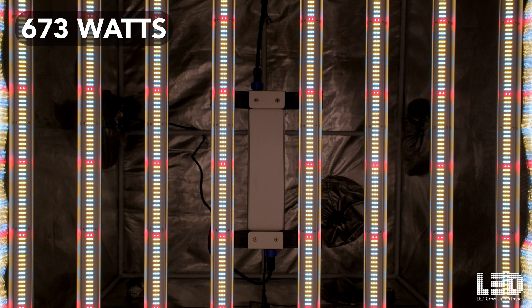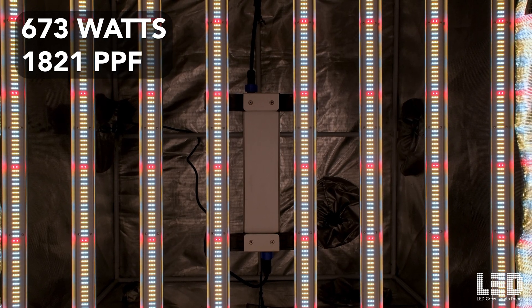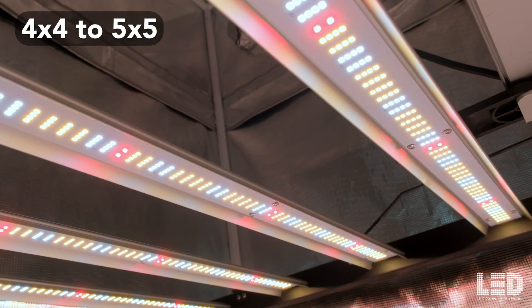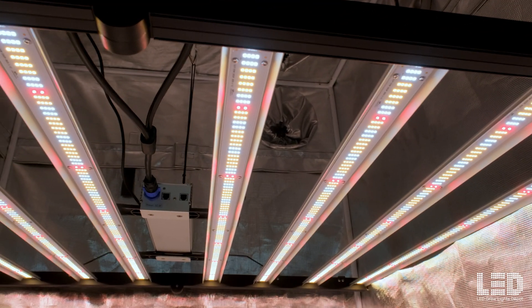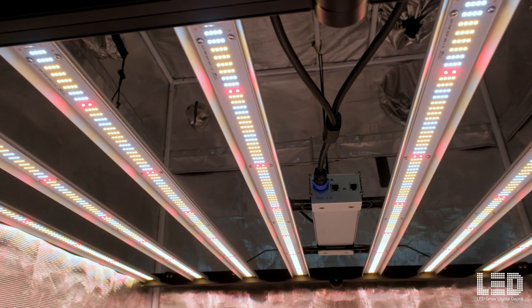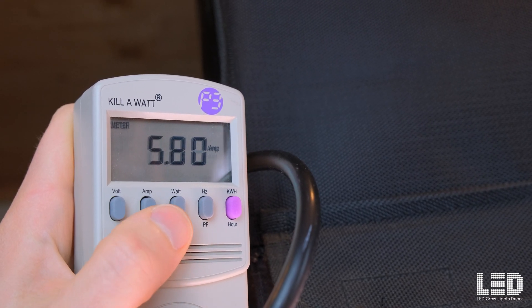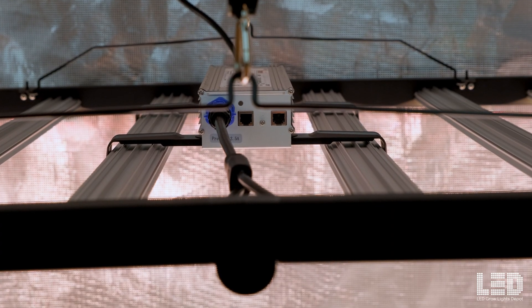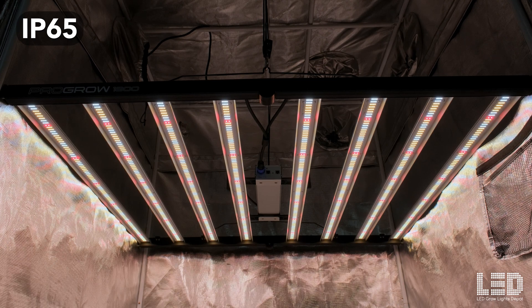The ProGro 1800 draws 673 watts and emits 1,821 PPF at a PAR efficacy of 2.7 micromoles per joule. Expect a 4x4 flowering footprint with this light, or even a bit larger at a lower intensity. I measured this grow light's watt draw at the wall at 116 volts and received a reading of 673 watts and an amperage of 5.8. The fixture is rated for up to 277 volts AC. The heat output is 2,295 BTUs per hour and it has an IP65 wet rating.